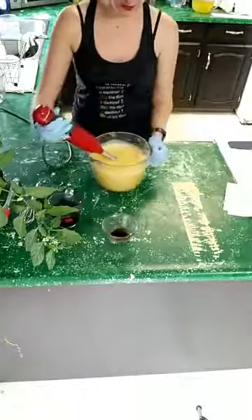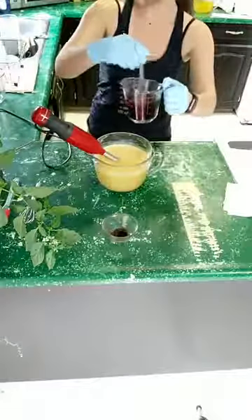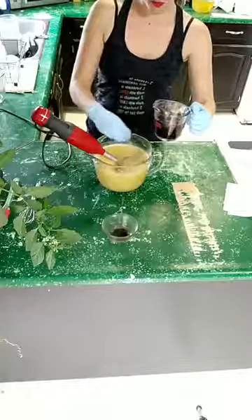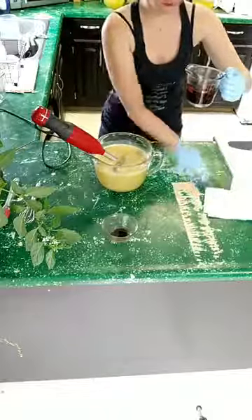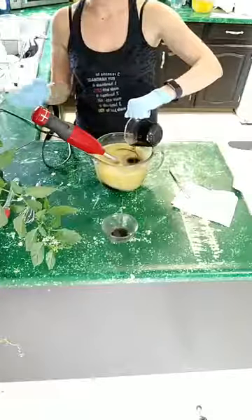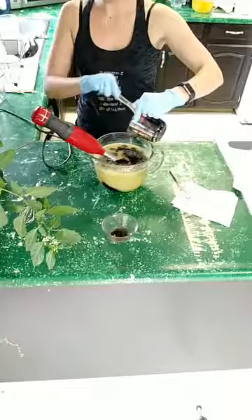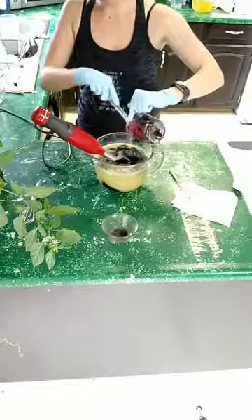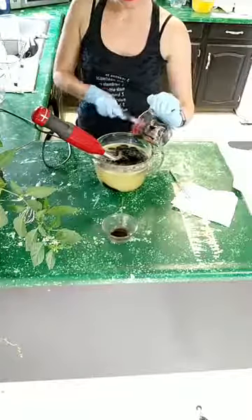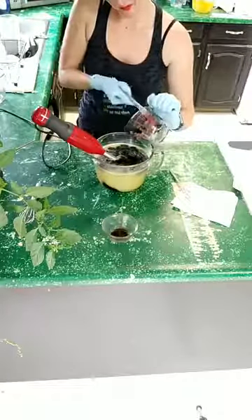All right, that should be good. Now I'm going to add what I call my 'black gold' — it's activated charcoal mixed in oils — and it's going to turn our soap black. This is actually one of my more plain soaps; it's just going to be a black soap. But I am going to do something fun with it after it's cut — it's going to have a Christmas theme. I don't want to give it away just yet, but I'm really looking forward to this one. It should be fun, festive, and exciting.